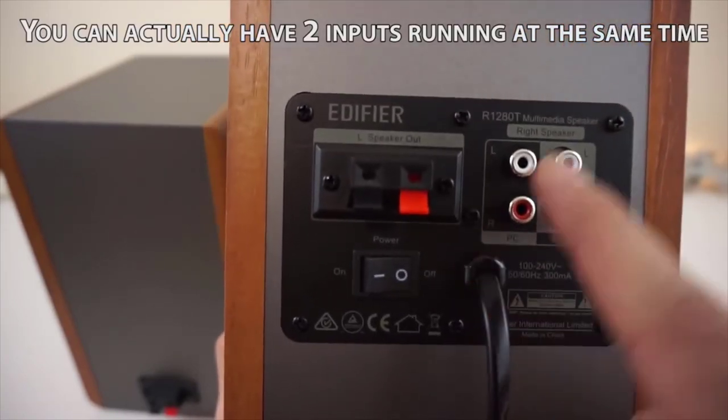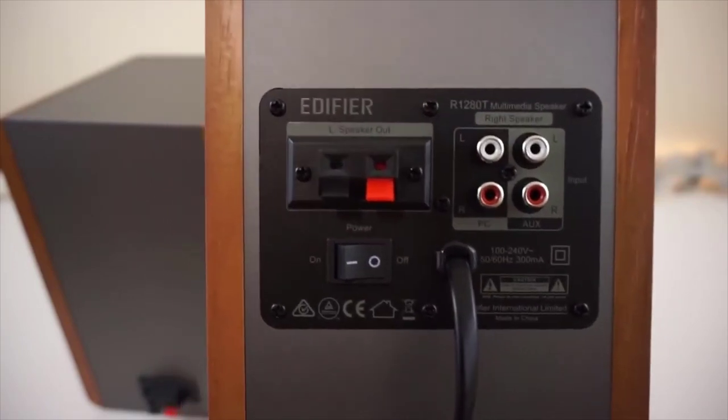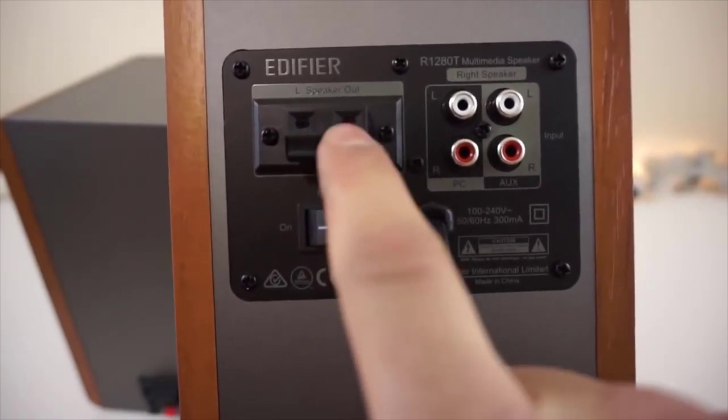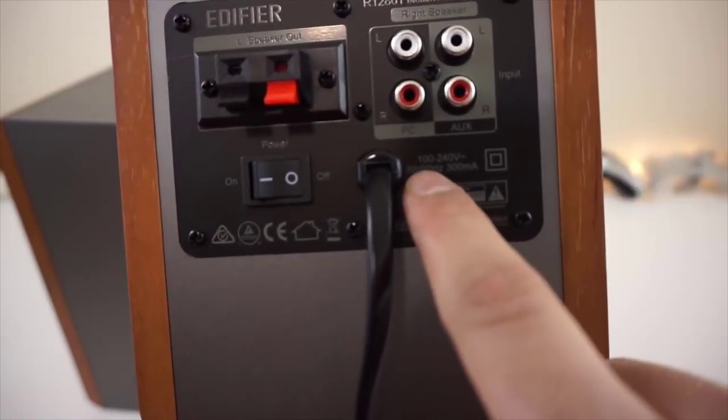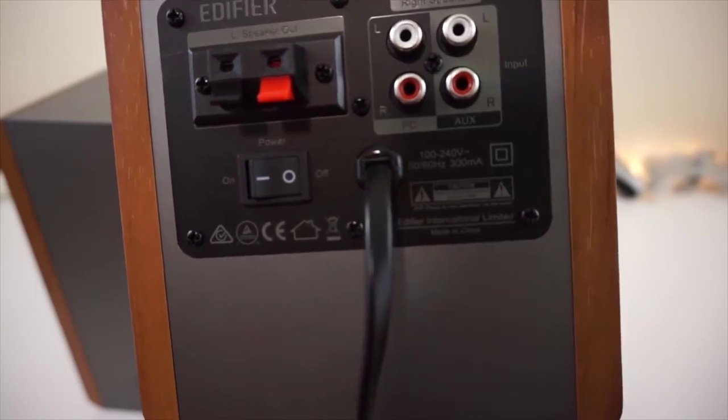Along with the standard 3.5mm input, the R1280T speakers also have two sets of RCA inputs, a neat feature if you'd like to connect more than one device. The connectors are located on the back panel, along with the on-off switch. The bass, treble, and volume control knobs are located on the side of the right speaker.